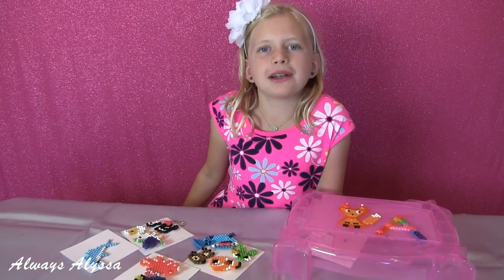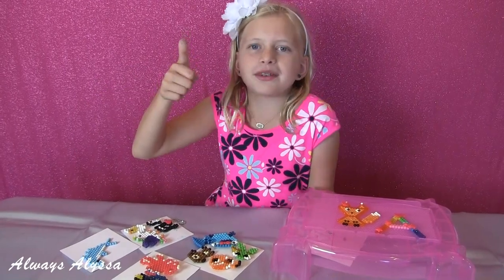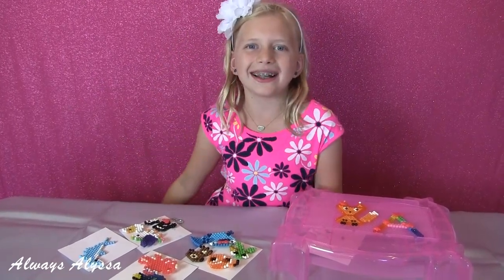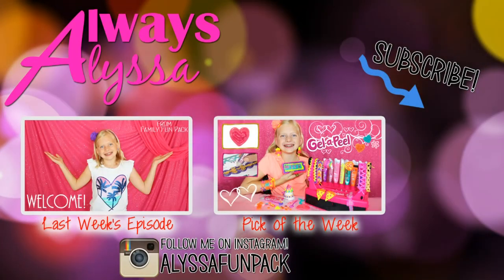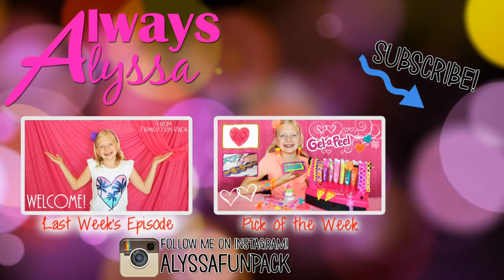Be sure to leave me a comment below to tell me which of my designs you like the most. And be sure to give me a thumbs up. Thanks for watching. Bye!